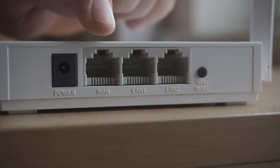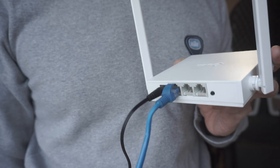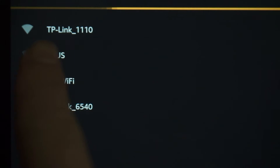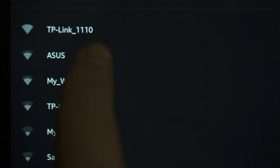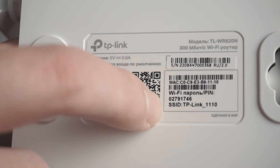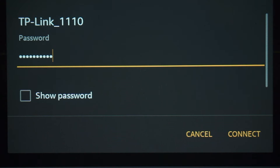All you need to do is connect the router with the power adapter and the cable of your internet provider. When you do this, your router will immediately distribute Wi-Fi, but the internet will not be available. If the router is new and has never been configured, the Wi-Fi network will have the name of your router. The router name and Wi-Fi password are printed on the sticker located on the router. These credentials are different for each router. Connect to it.